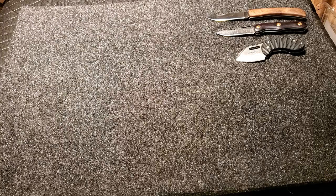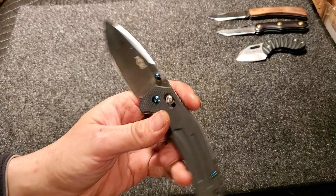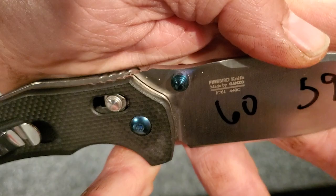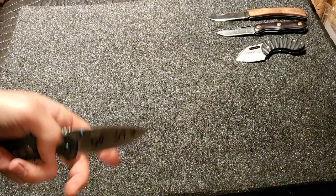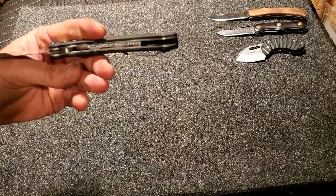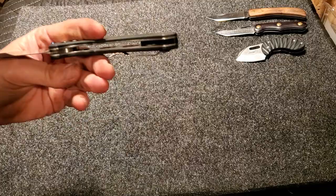Coming up now is the Ganso Firebird 7611. This is advertised to have 440C on it — right there, you can see the divots, he poked this one three times. But Dave over at DJM Blades has had a few of these tested and they're coming back as 8CR13MOV. There's a good chance this one is too, because it Rockwell'd about the same. He's going to release some of that later on.